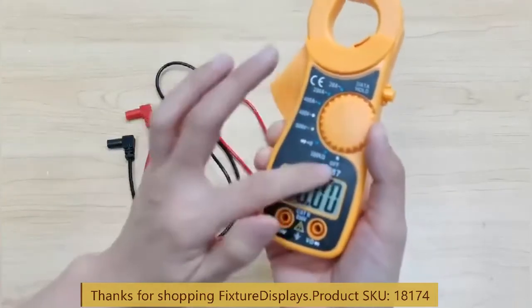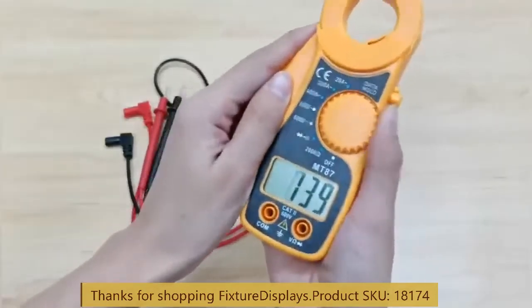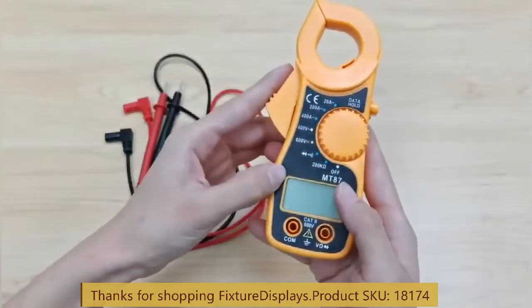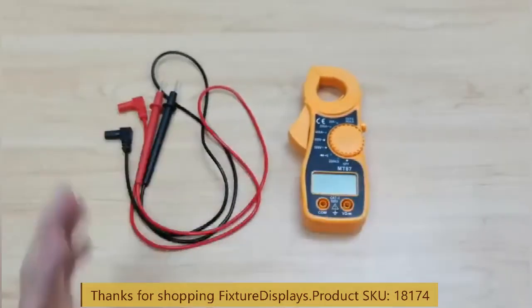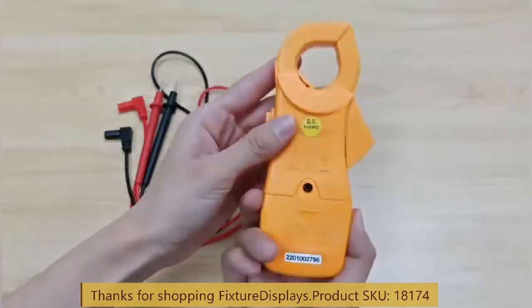I hope you find this instructional video helpful. If you have any issues, feel free to contact us at cs.charlisam.fixturedisplays.com. While you're on our website, I encourage you to browse the many other products and services we have to offer. Thank you once again.